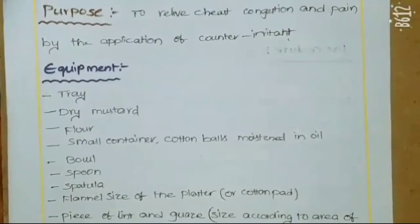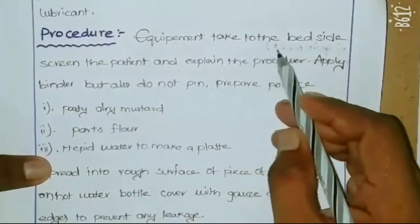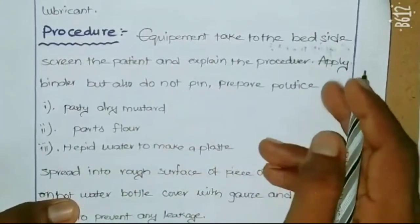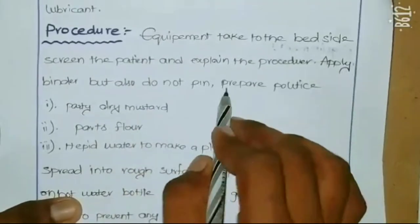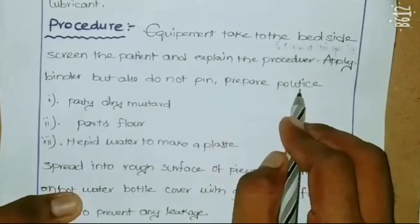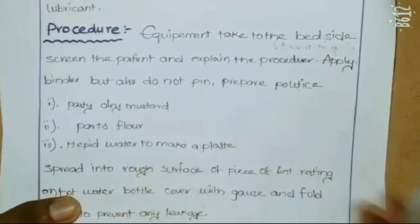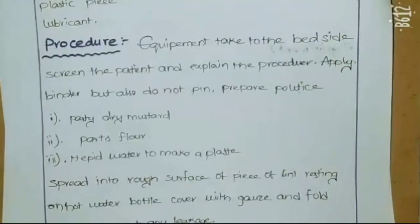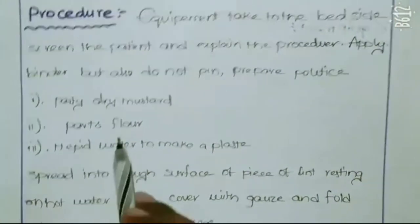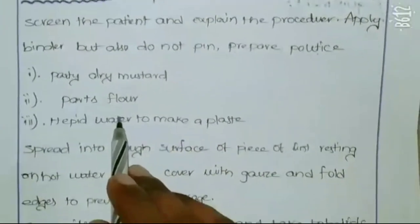For the procedure, take the equipment to the bedside, screen the patient, and explain the procedure to the patient. Apply the binder. Prepare dry mustard and flour.